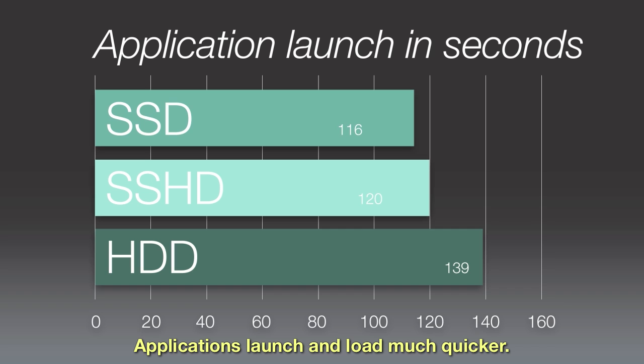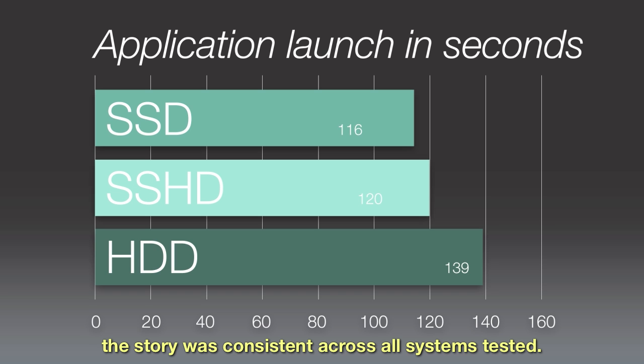Applications launch and load much quicker, and as with the startup test, the story was consistent across all systems tested. The results are in.